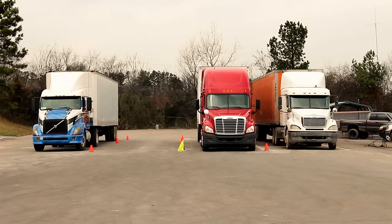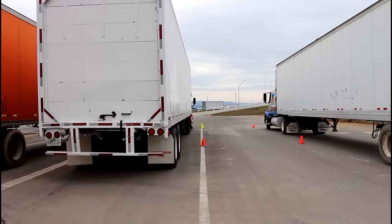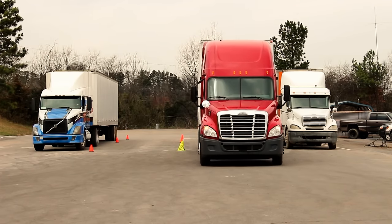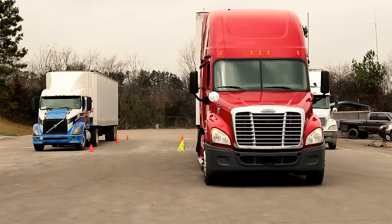So we're going to start out by pulling forward out of the lane that we're in. Obviously the object when pulling forward is to try and get yourself in the best situation to back into the other lane. So we want the most amount of room behind our vehicle as possible, so I'm going to get as much room as I can get here.